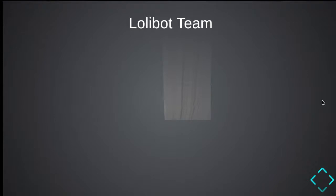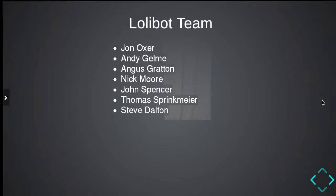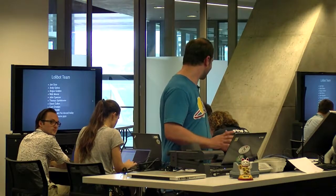I thought I'd introduce the team early. We've got John Oxer, who is missing somewhere. We've got Andy Gilmey, Angus Grattan who's not here today but serves as ESP32 support agent for our entire team, and Nick Moore. Thomas, Steve, Carrie, and Jan are helping out, along with other helpers I may have missed. The Hack Melbourne guys have done a great deal to make this happen, and a special call-out to Mark Merlin, who last year went back and completely rewrote all of the firmware we had — that deserves a special mention.